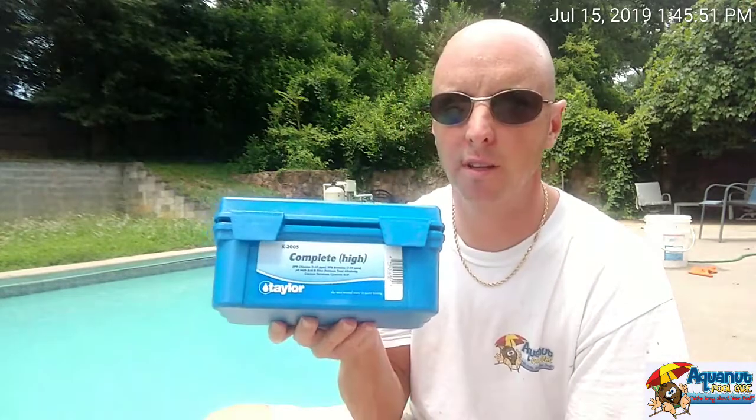Hello everyone, this is Derek with Aquanet Pool Care. Today I've got behind me a pool that is rather cloudy and I am going to test for calcium. That's what this is. I'm going to be using the Taylor test kit for calcium.